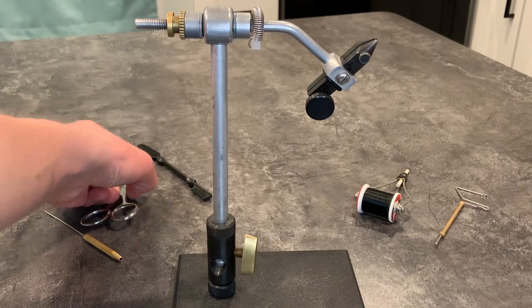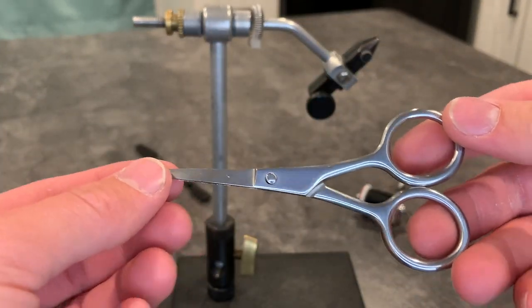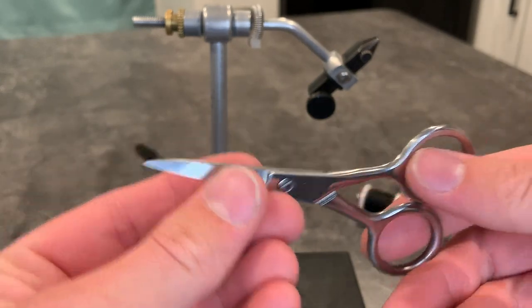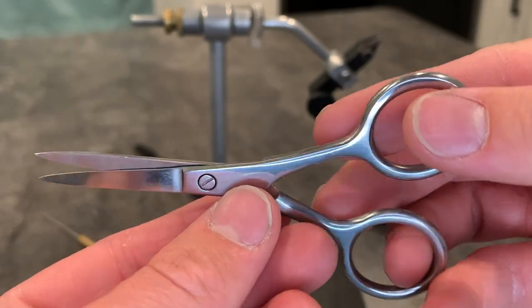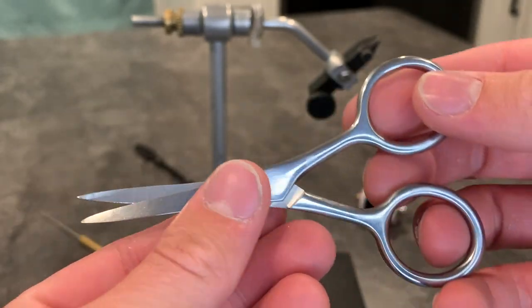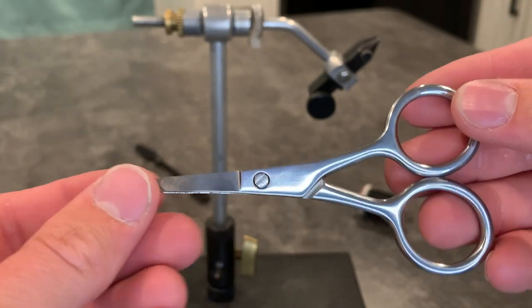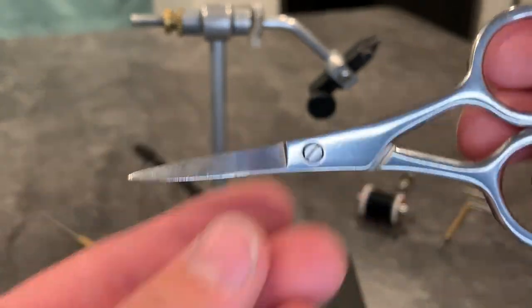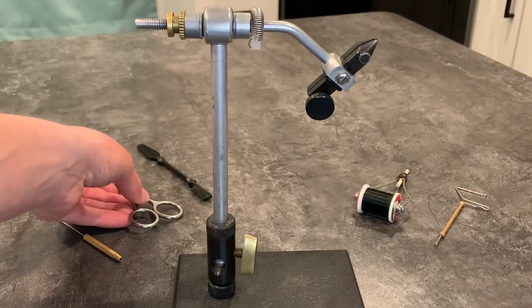For scissors, I would get a nice pair of sharp scissors that have a fine or pointy tip, just so you can really get in there and cut the thread or any of your materials as close to the body as you can. The sharper the better. Scissors can run you anywhere between about five dollars and fifty dollars for expensive ones that are really high quality and will last longer.